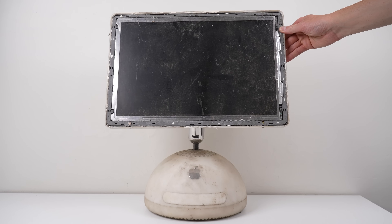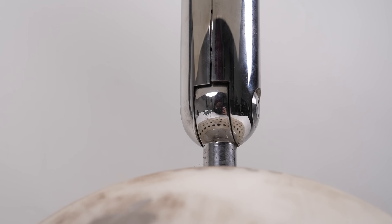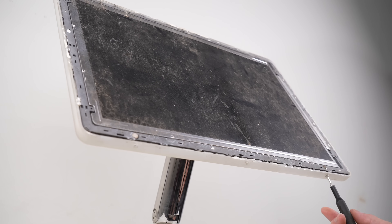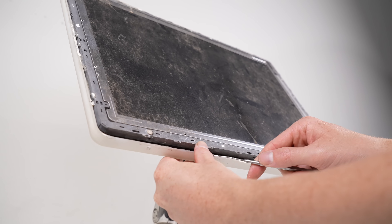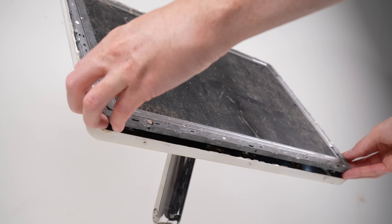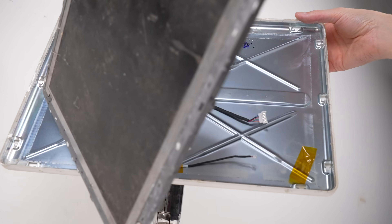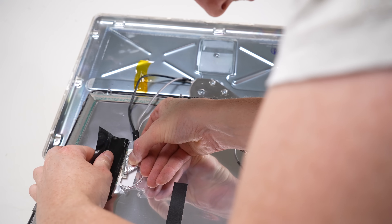The grime and missing bezel isn't the only issue - the screen is on a major lean and the supporting arm is splitting apart. There's no better place to start than the display. I'll be removing the original 1440 by 900 LCD for a higher resolution panel. My two options were to retrofit a USB-C portable display or to use a MacBook Pro screen. I opted for the 1920 by 1200 display from a MacBook Pro, as I couldn't find any other display that was the exact same dimensions.